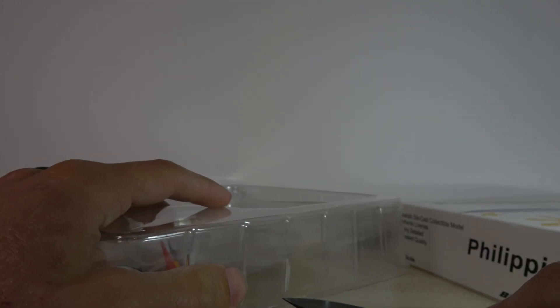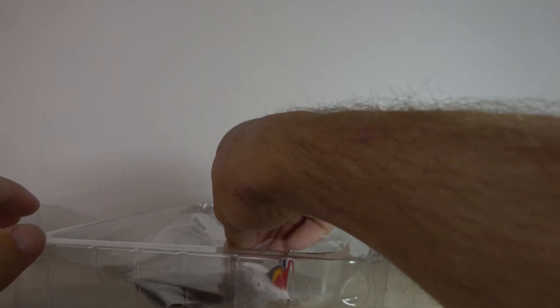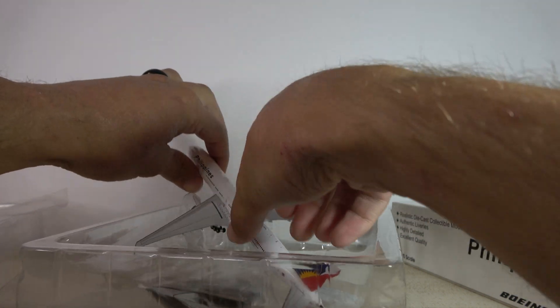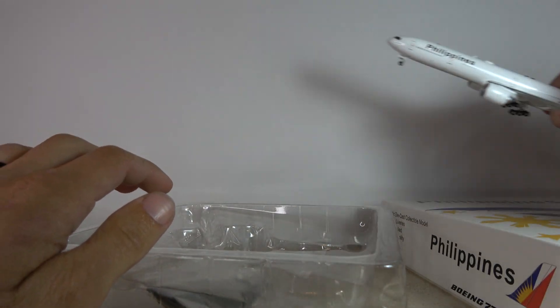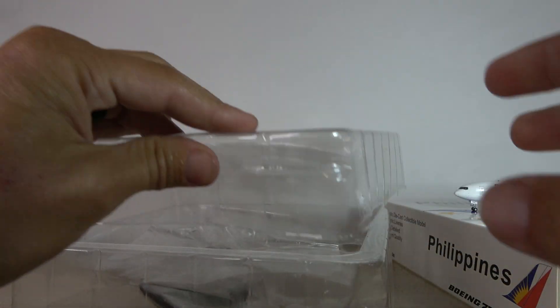I just need to cut that tape there real quick — there we go. Sometimes they tape the pieces together for added security. Alright, here we go — wow, looks fantastic!